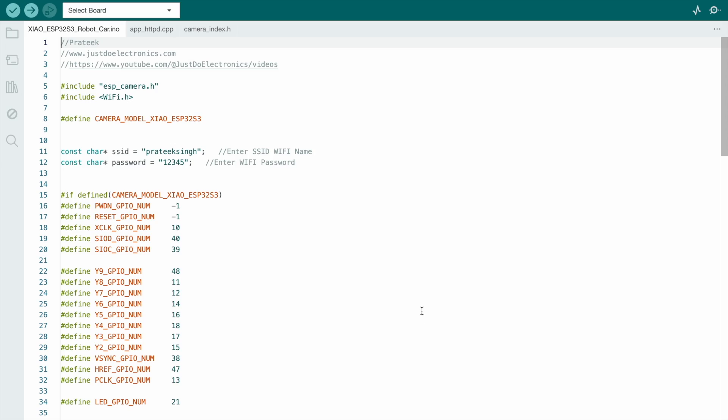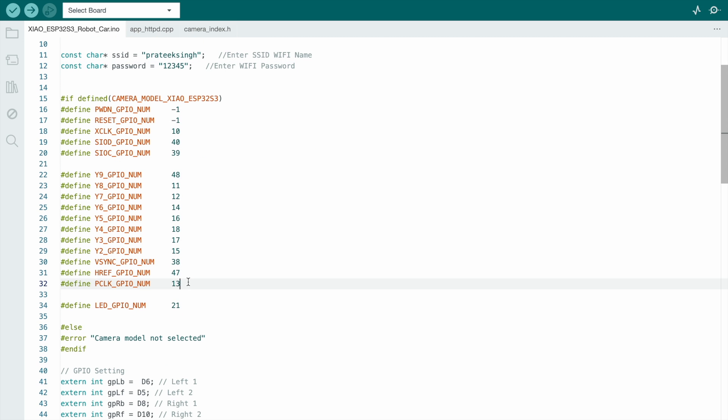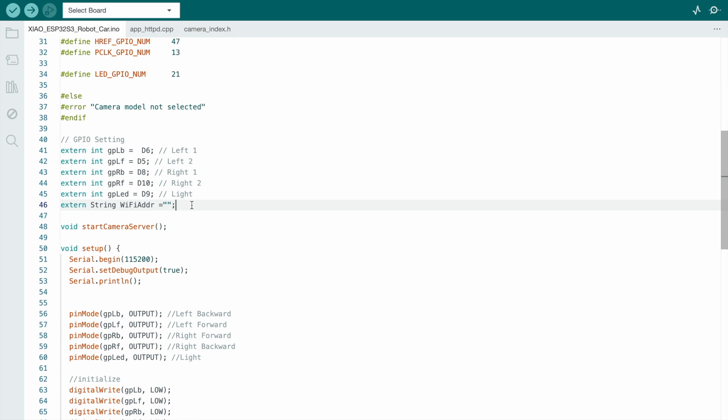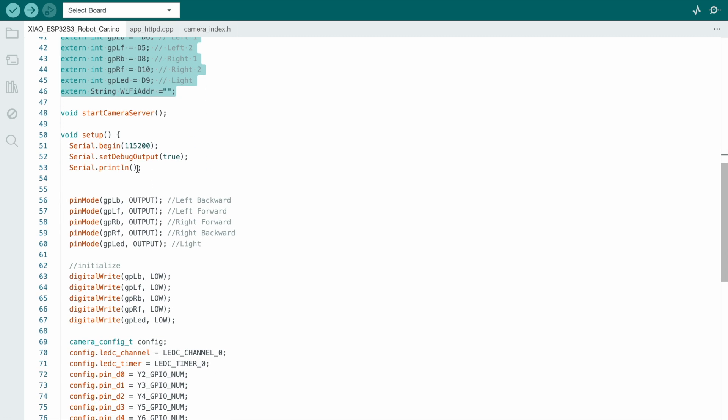The code is available on the website — please check the description. Copy it, enter your WiFi name and password properly. Here are the pin definitions for the ESP32-S3 camera module: the LED pin is connected to number 21, and the L293D motor driver is connected as defined. I will define all the input and output devices in the setup.